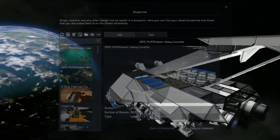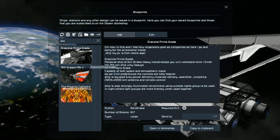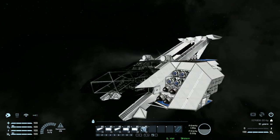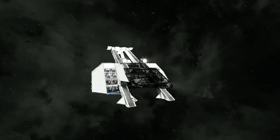Last but not least, the block count: this ship weighs in at 817 large blocks, so it's relatively small for the amount of detail on it. That is it for this video — it'll be in the description below if you wish to download and try it yourself. I'll be back with another showcase video soon. Bye bye.